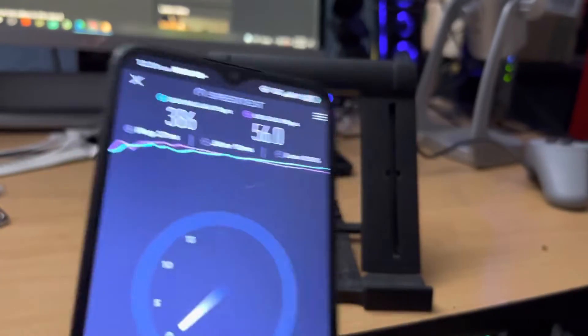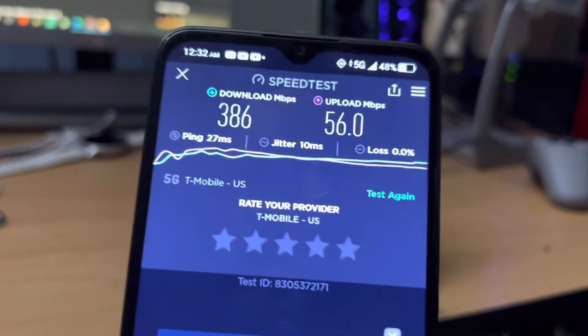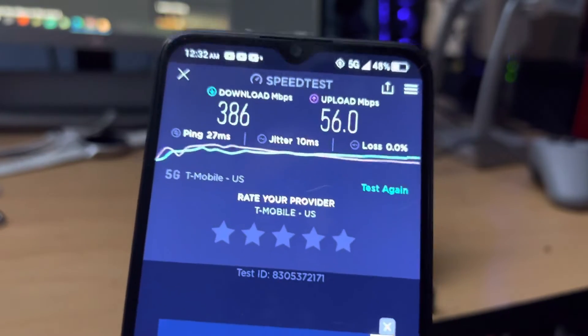Just so you guys know, some of these budget devices under the $300 mark — in this case I believe this device is $200 — it might even be free with a new device ported in or something like that with T-Mobile. Don't quote me on that.